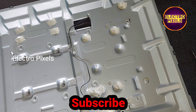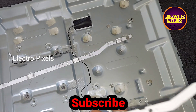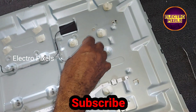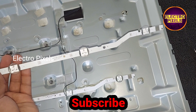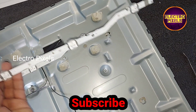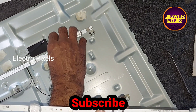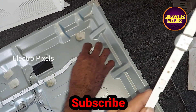Now we removed the old LED strip. Now let's install the new one. While repairing backlight related issues, we should always try to replace the entire LED strip with a new one to avoid repetition of the same complaint.